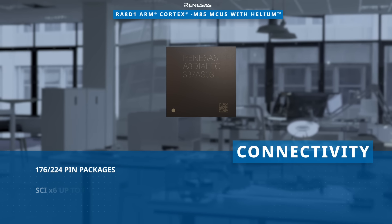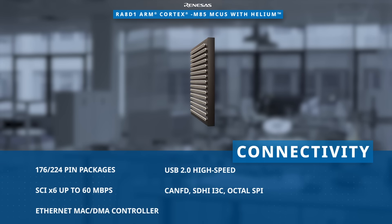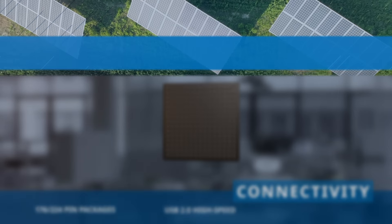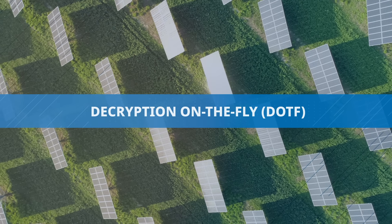Available in 176 and 224 pin packages, these MCUs offer a versatile range of connectivity interfaces providing greater design flexibility. Renesas RA8D1 MCUs are also equipped with advanced security and encryption features.